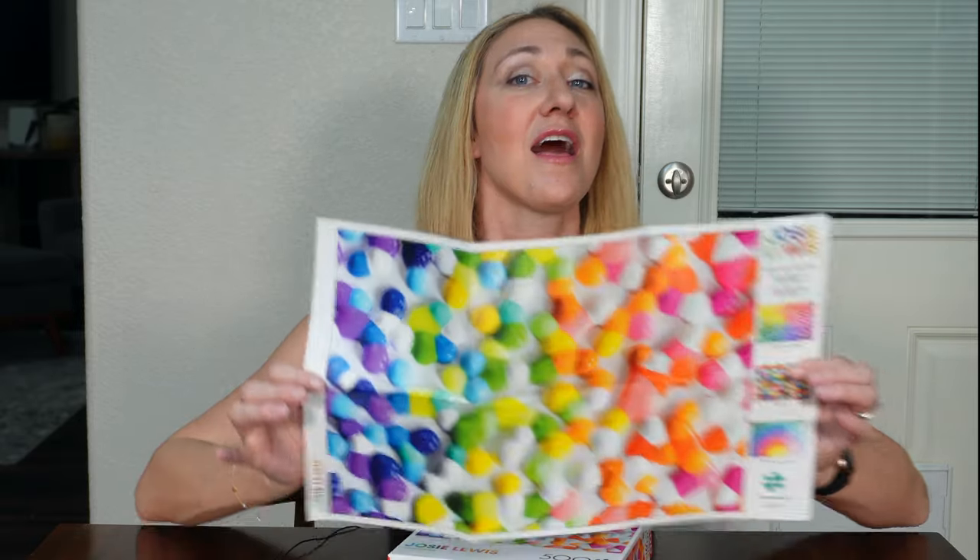Have you ever found yourself halfway through a jigsaw puzzle and thought, wow, I really wish I had a magical guide to help me out with this one? If so, today's your lucky day because we're going to discuss how to use the poster.